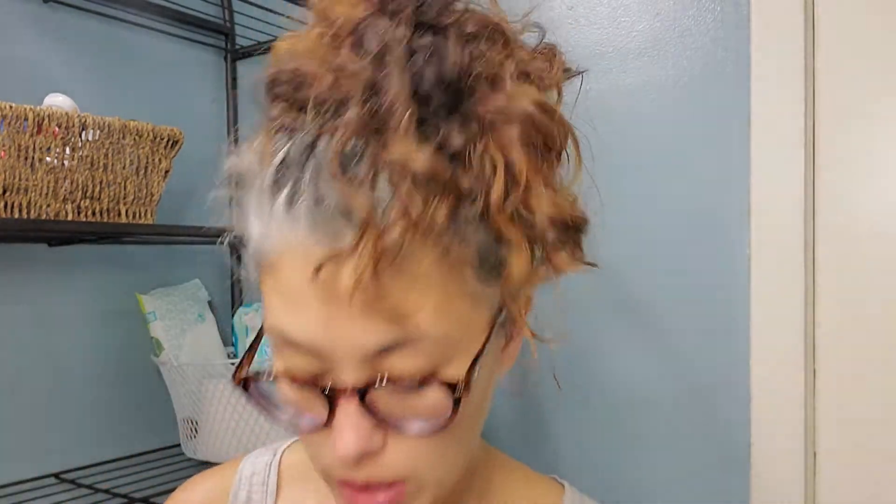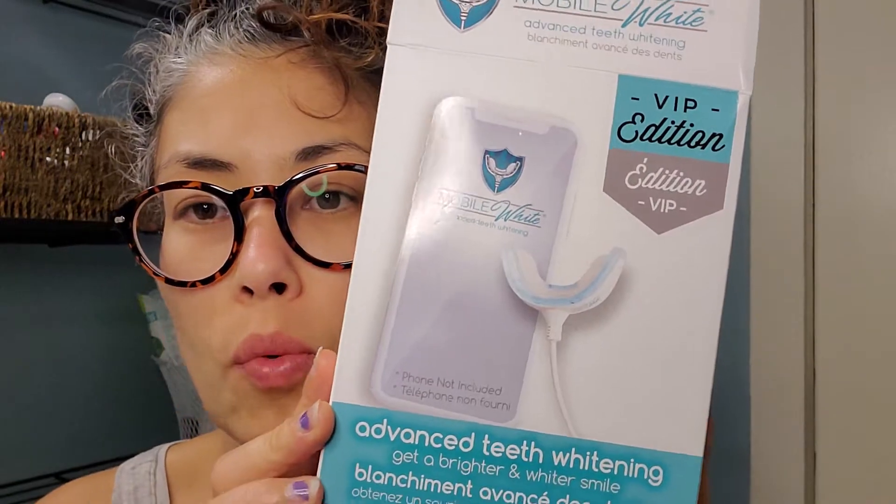I did not do these consecutively like it says you can in the book, because I don't have 20 extra bins every night to do this. So this is what it looks like — it's the Mobile White VIP Edition advanced teeth whitening.